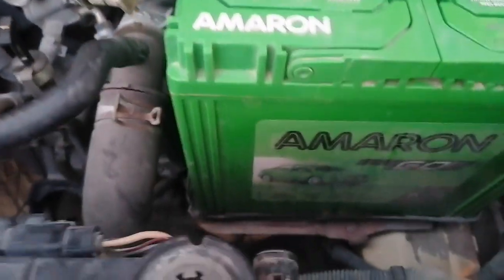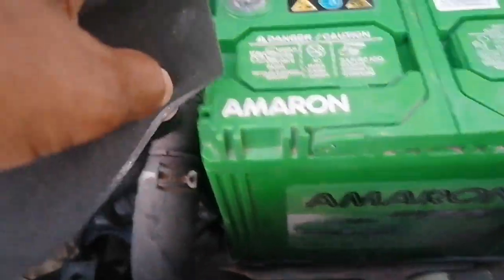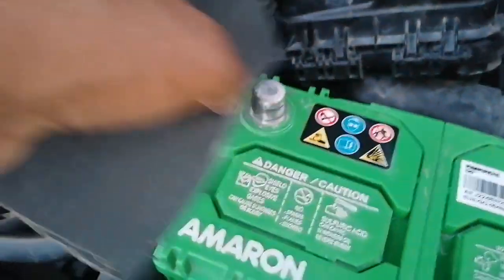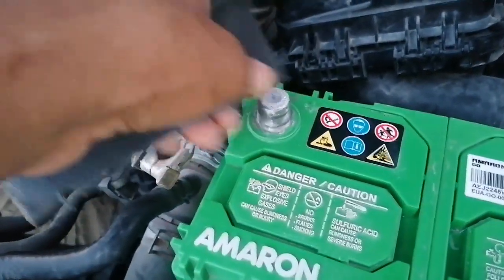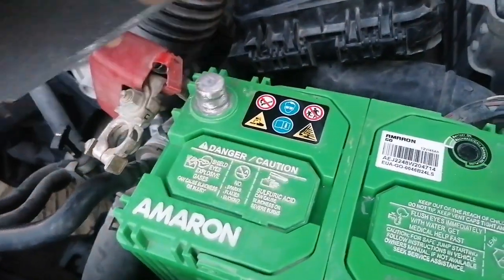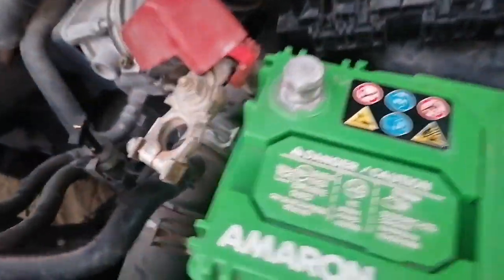This is a good quality battery — Amron by Johnson Control, made in India. It will last more than two years, up to three years it will last. A lot of low quality batteries are also coming in the market, but this battery will go up to three years. Cleaning the surface terminal is okay.